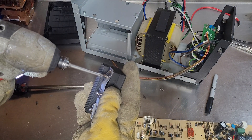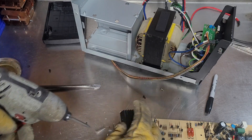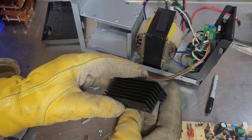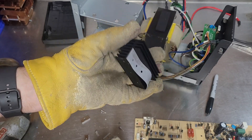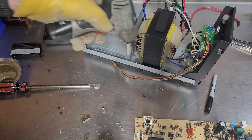Here's a nice extruded aluminum heat sink that I can salvage. I'll just recycle it, but if you'd like to tinker, there's some good stuff in these things sometimes. Just got to be mindful of the risks.